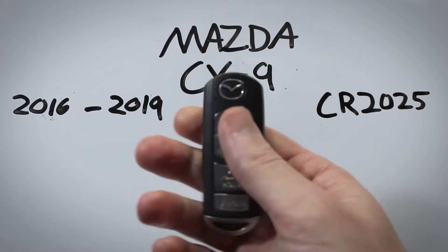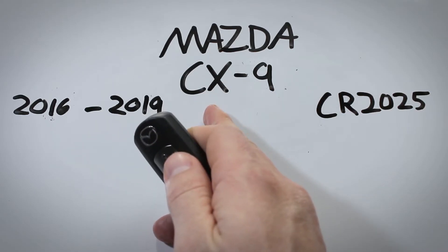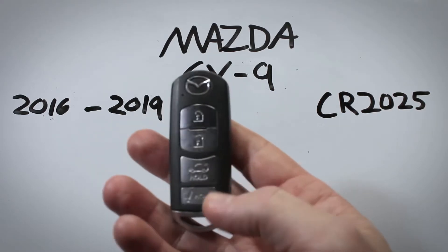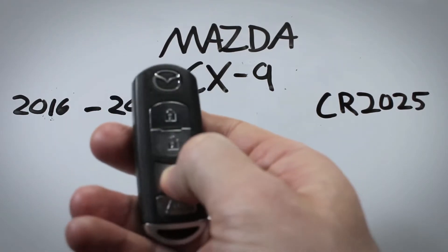In this video I'm going to show you how to change the battery on the key fob for the Mazda CX-9. There are two versions of this: the four-button that I have here with the hatch button,